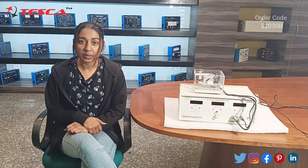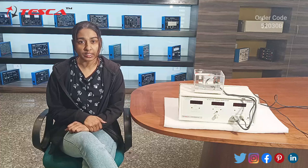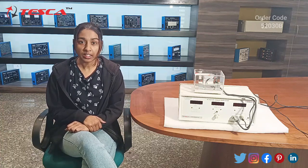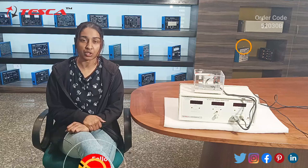That was all the demonstration from my side. Thank you for watching this video. If you have any query regarding this apparatus, you can contact us at the Tesca Global website — the link is given in the description. If you like the video, please like, share, and subscribe to our channel.